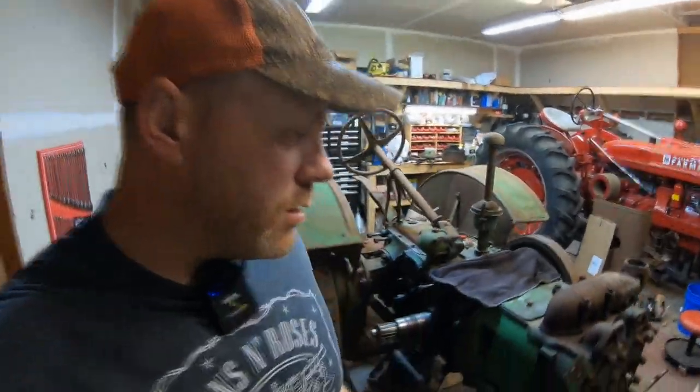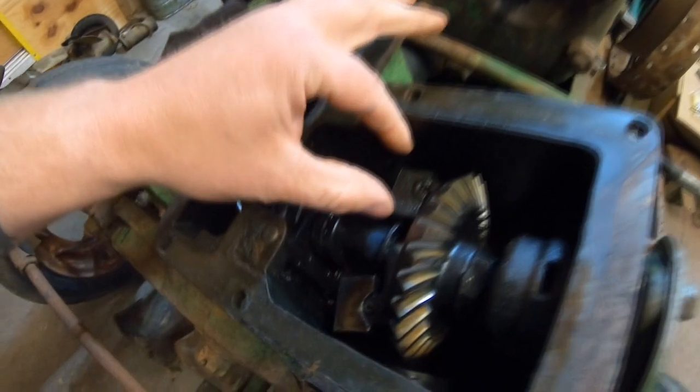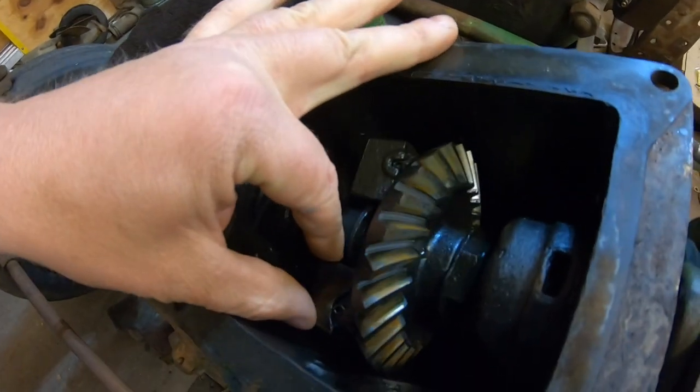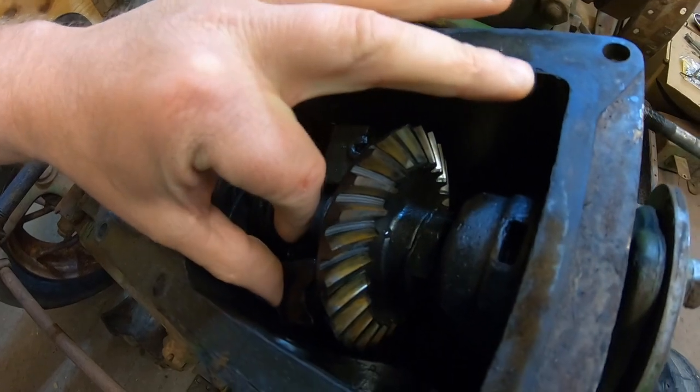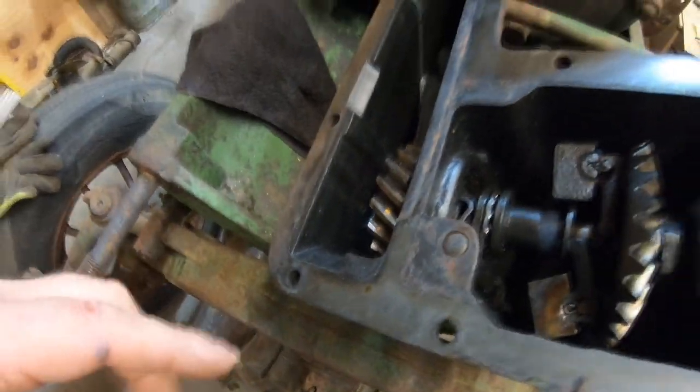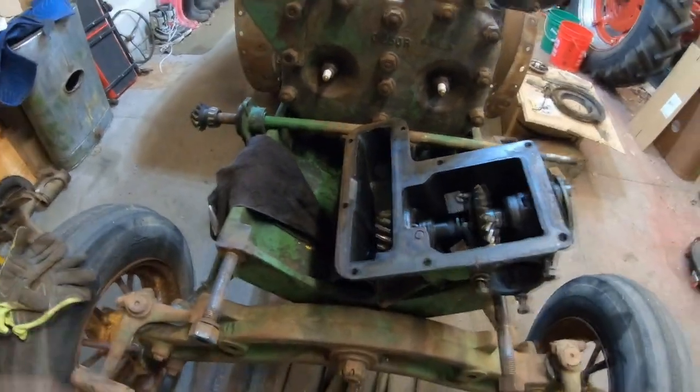Okay everyone, we've got the governor housing off. Tony's gone for the day, but the weights have almost zero play in them, so that's a good thing. The gears look to be in great shape — there's no significant scarring or chipping or anything on any of the gears. So that's good.